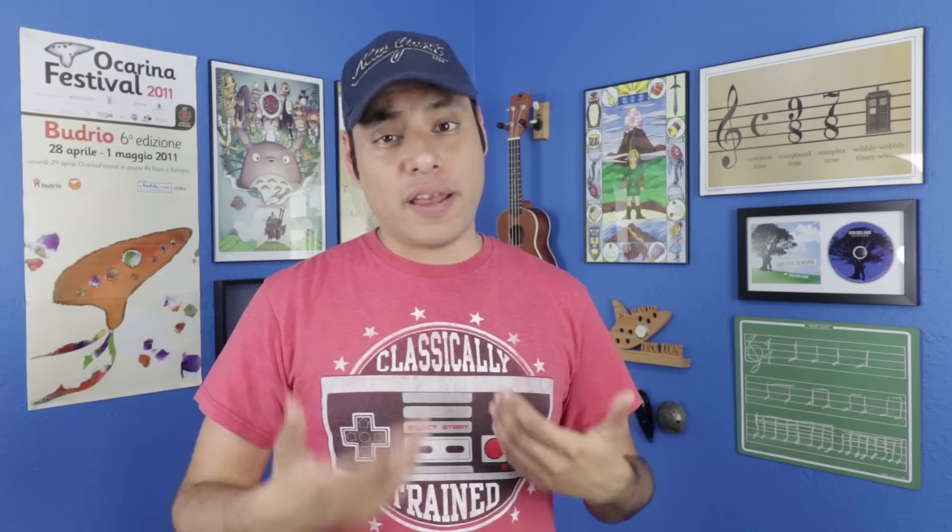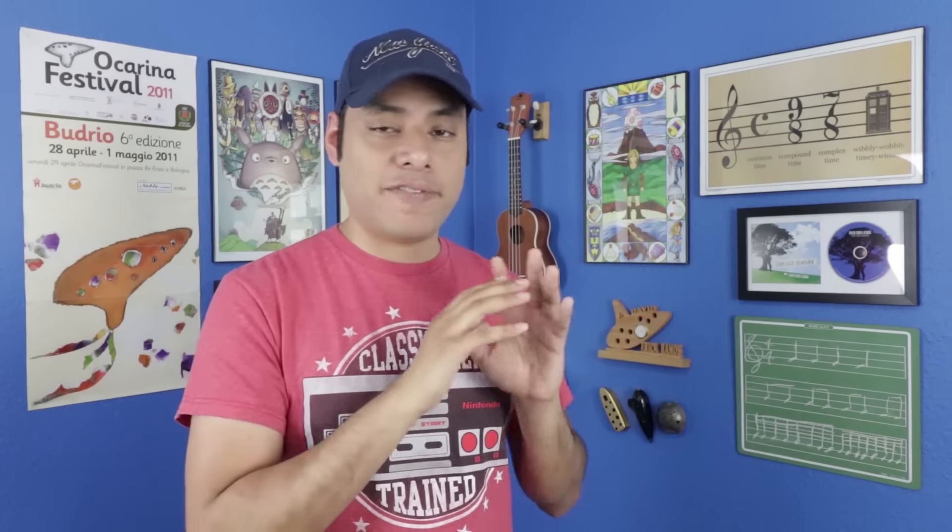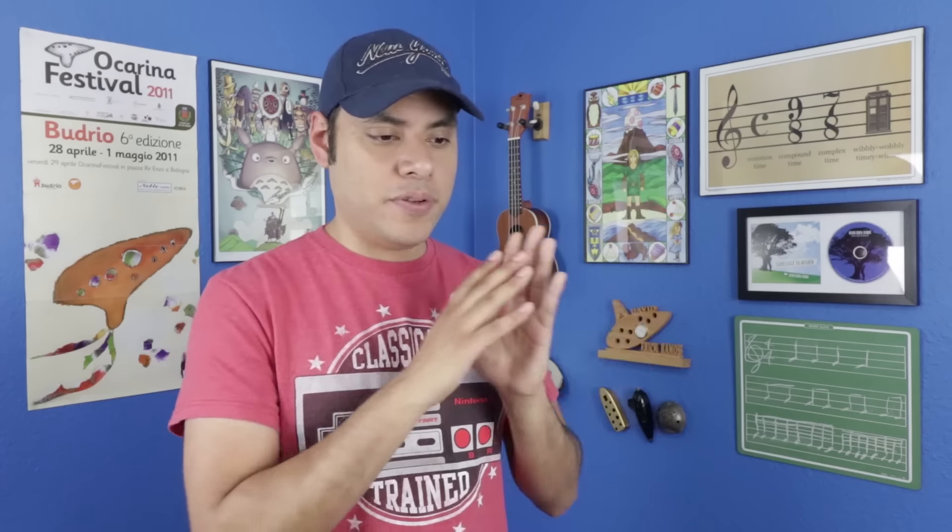A metronome is super helpful, though I don't recommend getting one at the very beginning, because having that strict timing can be a little discouraging at first if you don't have really good rhythm. So first, just play at your own comfort level, slow it down, practice until you get it right, and then try to play it at the correct tempo. What I like to do whenever I get a new piece of music is scan the whole piece, then pick out the most difficult passages and work on those until they feel really good. Then look for the next difficult passage and do the same thing. It doesn't all have to be in order — just practice the difficult parts first, and then go back and do the piece as a whole.